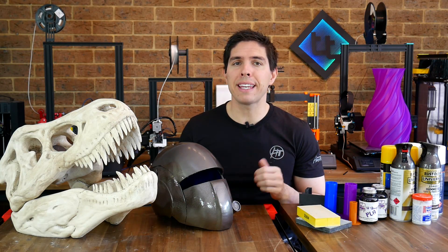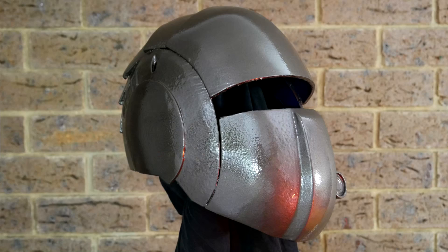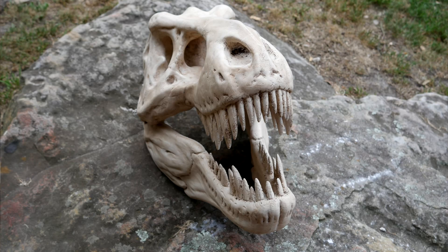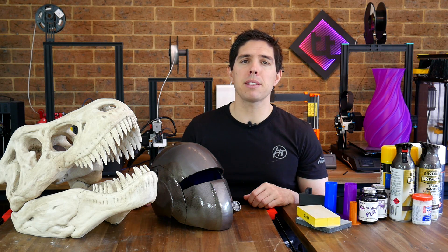So here we are, finally at the end - they're both complete and I really couldn't be happier with them. Are they perfect? Definitely not. Can you still see the layer lines in places? Absolutely. But both of these have improved out of sight from when they came off the printer. I know there are people that can do it better than me, but sometimes it's not about being the best - it's about challenging yourself and then being proud of your hard work.